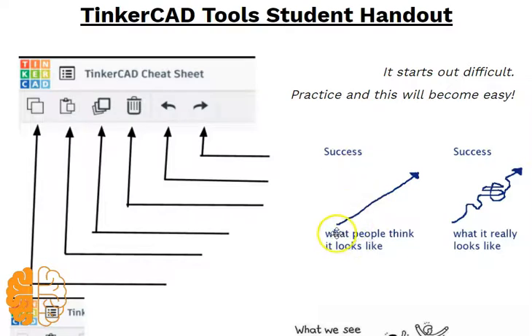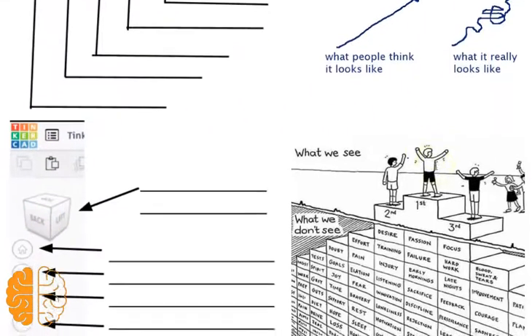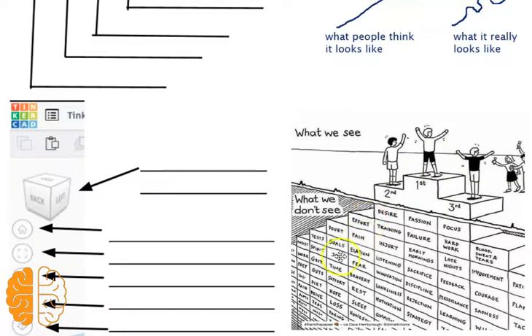So success — you know what most people think it looks like? Well, this is a little mindset lesson that this is going to be a bit of a struggle. This bottom cartoon really hits it — what you don't see is all the work that goes into the cool stuff that people are doing or accomplishing.